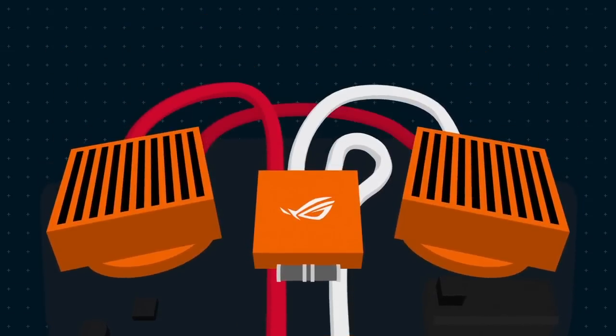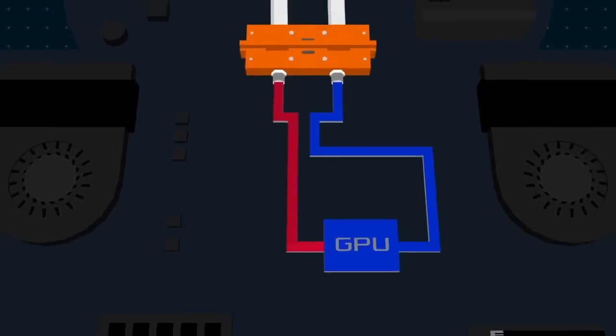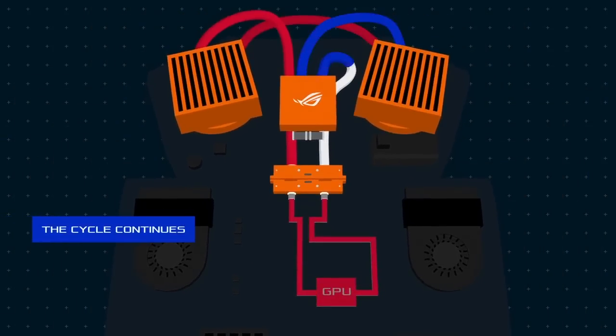The radiator fins transfer the heat from the liquid to the atmosphere evenly, helped by the fan on the radiator. After being cooled by the radiator, the coolant returns to its normal temperature. The pump then recirculates it back into the laptop, and the cycle continues as long as the dock is connected.